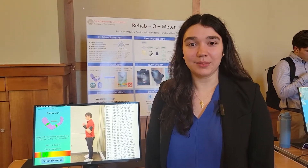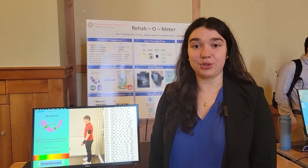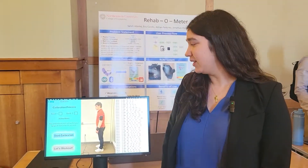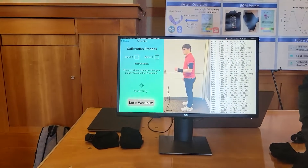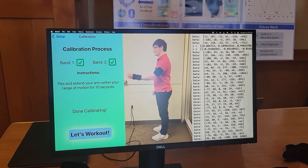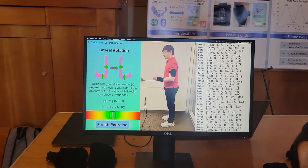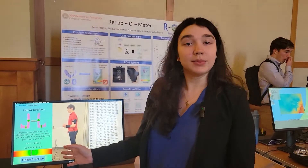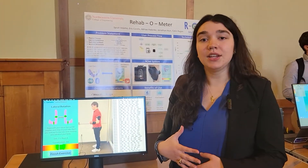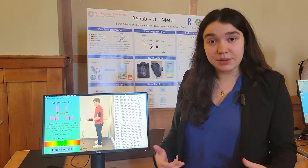We are the Rehab-O-Meter team. We created a wearable system for tracking joint angles and ranges of motion during home exercise, to combat the quantitative deficits currently found in home exercise program compliance and in home exercise sessions with physical therapists and trainers. We have a system of wearables and a smartphone app. We take in data from the wearables and calibrate to find joint angles. Our app guides the user through powering on the wearables, where to place them, and what exercises to do with proper form.